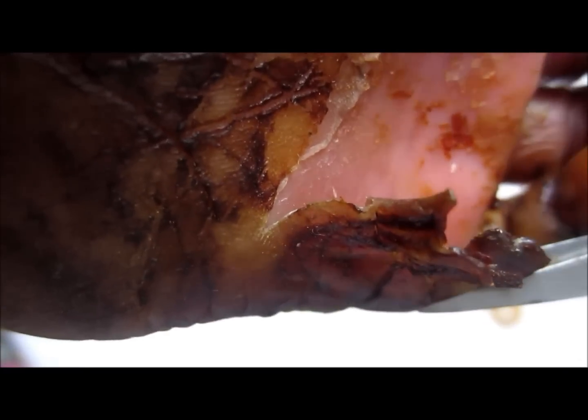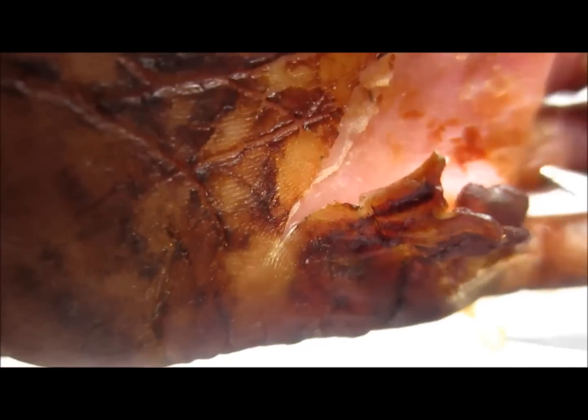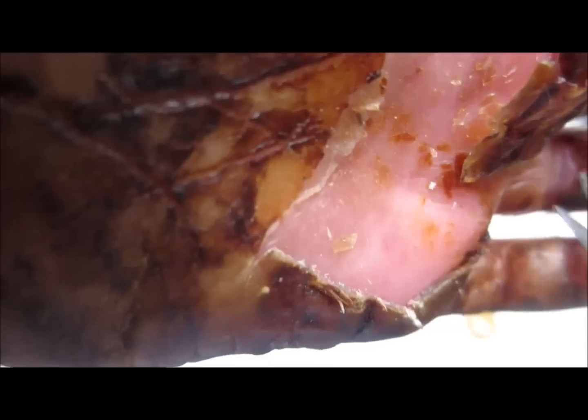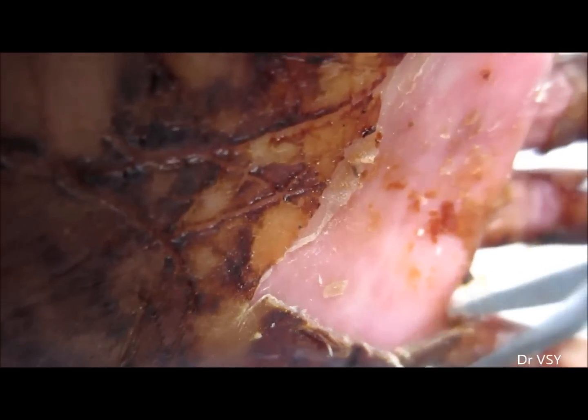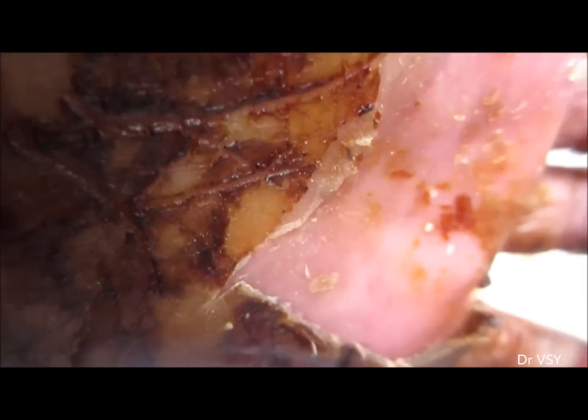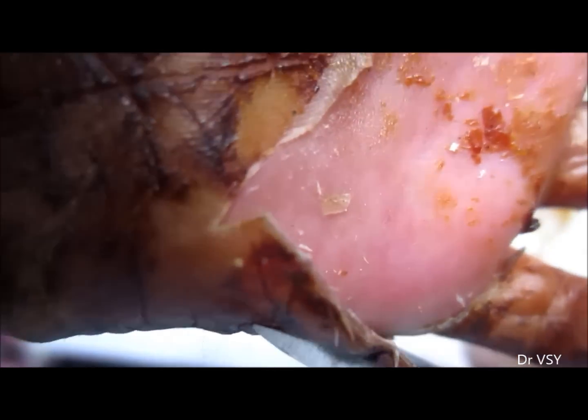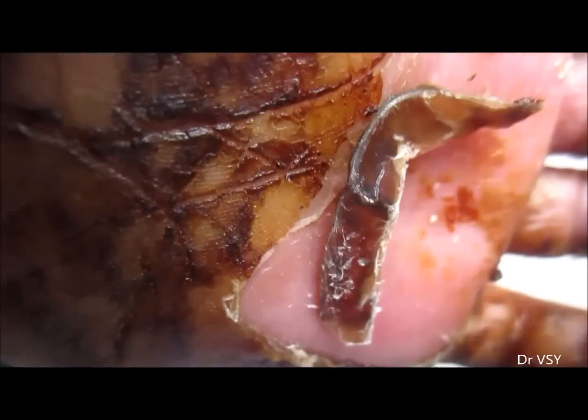You can see that the dead skin can now be removed as the wound has healed completely. Below, you can see new skin. The skin flakes are being removed, and the bigger ones are being cut with scissors.